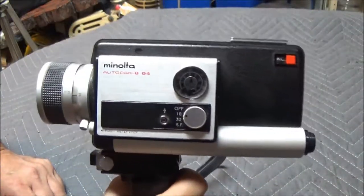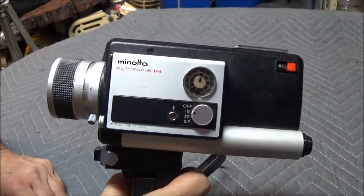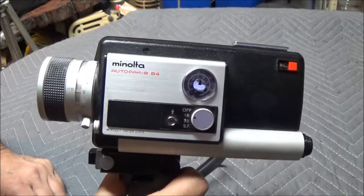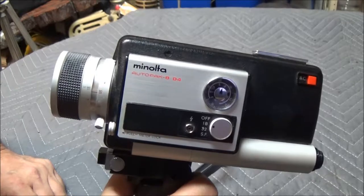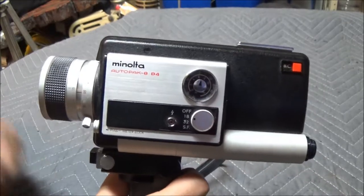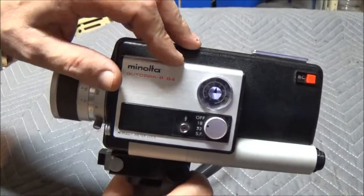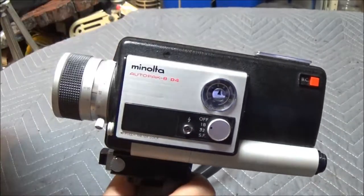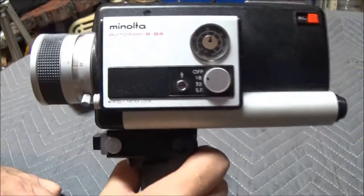I'll have to get this film developed once I use it all up. There's only about three to three and a half minutes of film on here. I'll need to get a projector to play the movies back. I can get it developed at Costco pretty cheap — I'll do another video showing the footage I take with this.